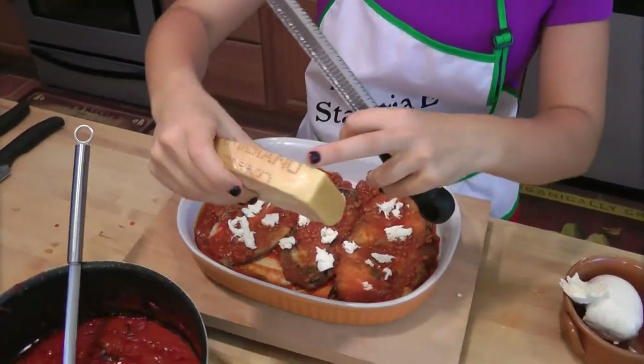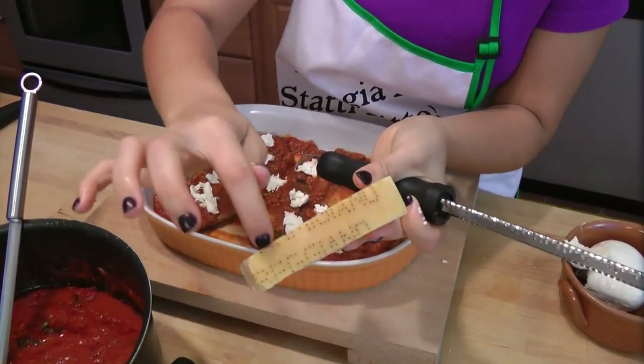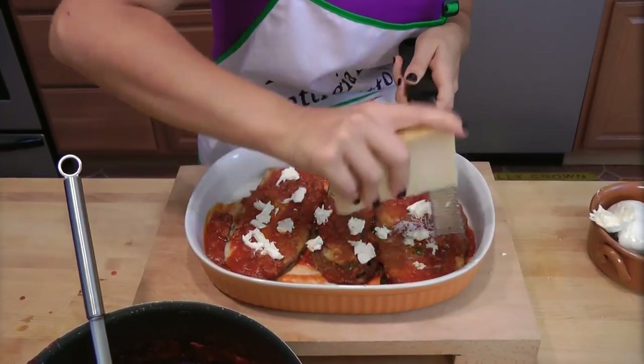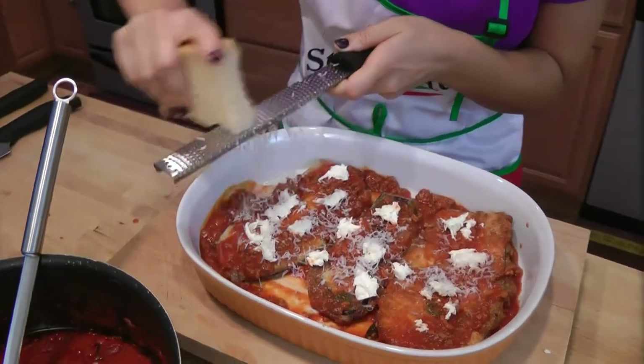You do find a lot of parmigiano reggiano. Try and buy the good stuff — buy the block that actually says 'parmigiano' on it. That's when you know it's the best.